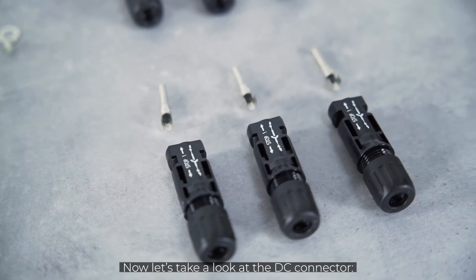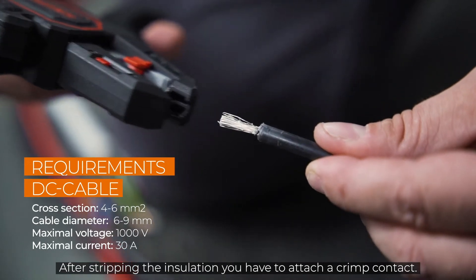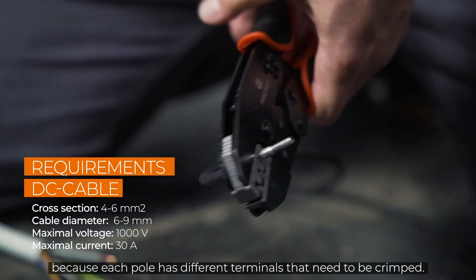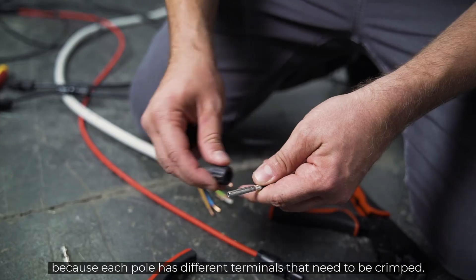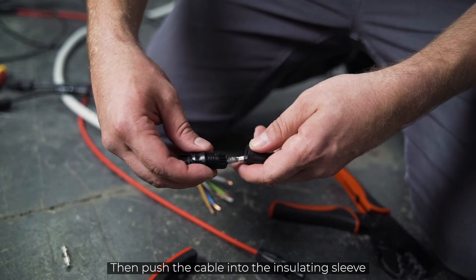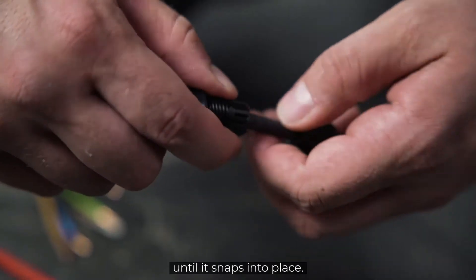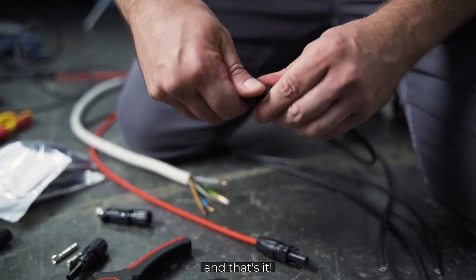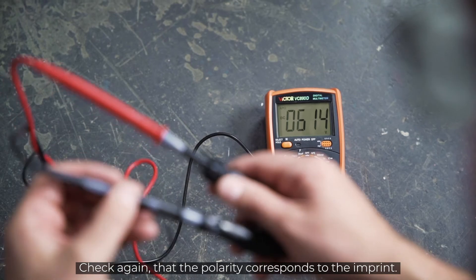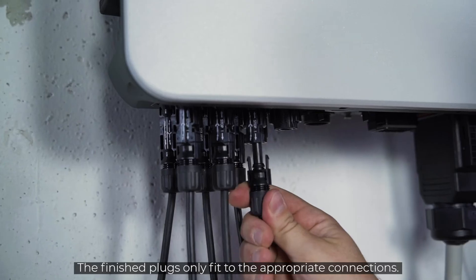Now let's take a look at the DC connector. After stripping the insulation, you have to attach a crimp contact. For this you have to check the polarity, because each pole has different terminals that need to be crimped. The polarity is marked on the inverter. Then push the cable into the insulating sleeve until it snaps into place. Screw it and that's it. Check again that the polarity corresponds to the imprint. The finished plugs only fit to the appropriate connections.